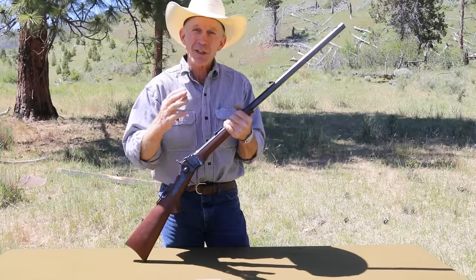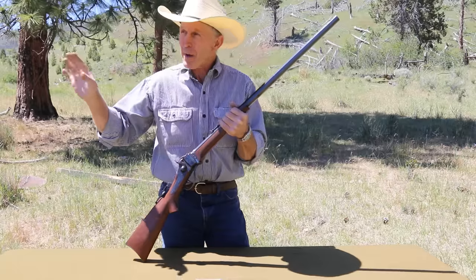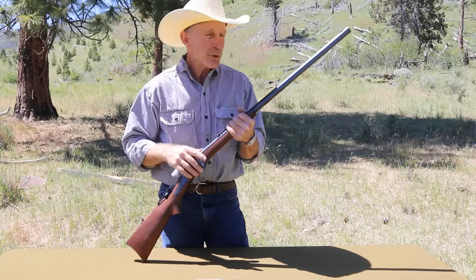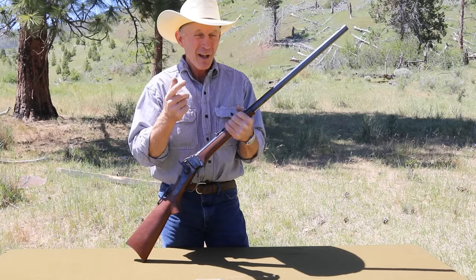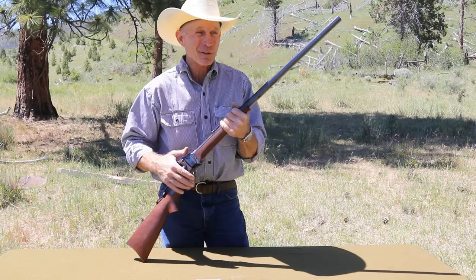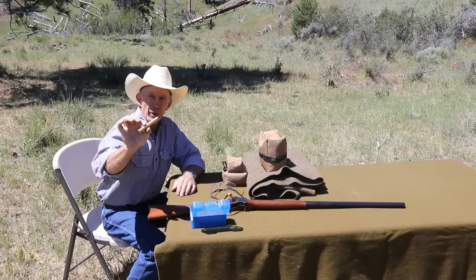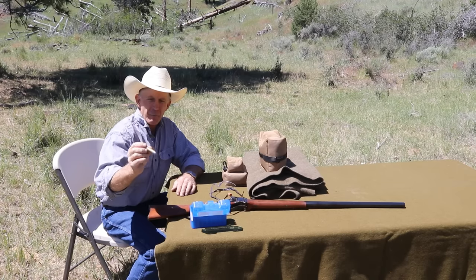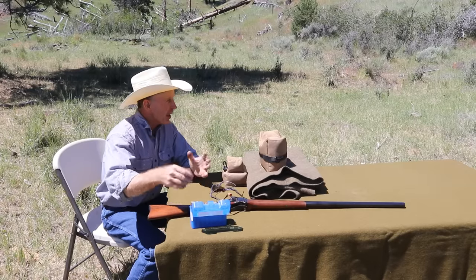We're going to shoot some ballistic gelatin just for fun to start with, then we'll see where it's shooting and maybe back up a little bit for a longer range shot or two. We're going to have to do some studying up on load development before we really take long shots, but I'd like to do that in the future. Today we're shooting cartridges loaded by Buffalo Arms out of Sandpoint, Idaho - these are a 540-grain bullet, .510 diameter, over black powder.